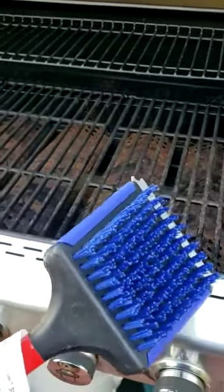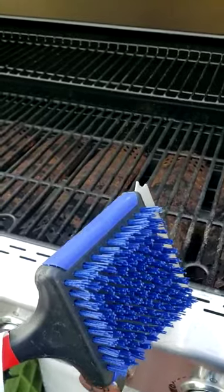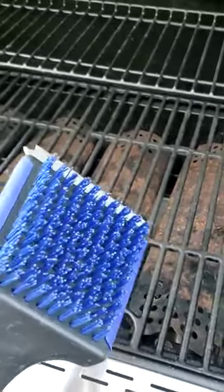We have something pretty cool and unique — it's a Nexgrill cool surface cleaning brush, large head. It's a cool surface cleaning brush so you can clean up the cooking grates nicely before you cook.